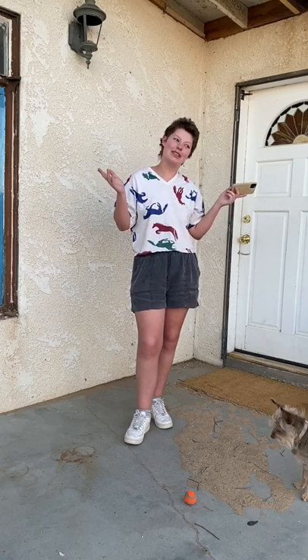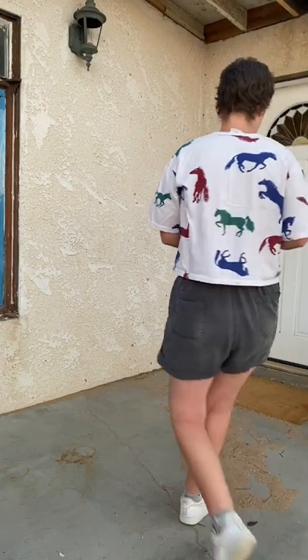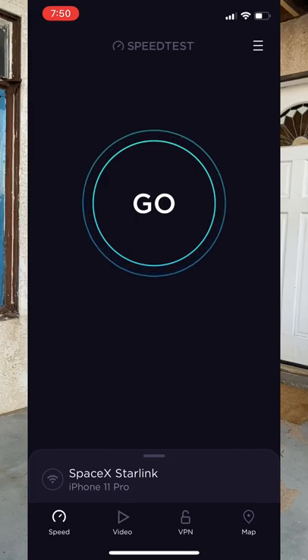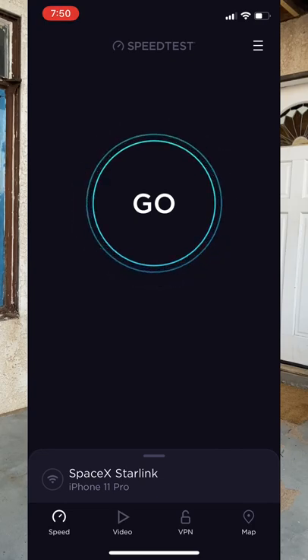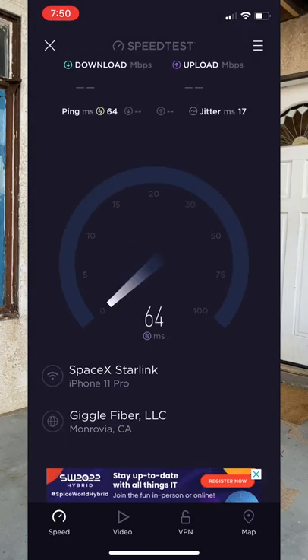I guess I'm going to call this a fail. It's 7:30 right now. I'll let you know how long it takes before I get internet. Okay, it's 7:50. I repositioned the dish and it recalibrated. The thing is, where I repositioned it has the same view as it did the first time. I don't know why it now found the satellite, but either way I'm going to run the test.